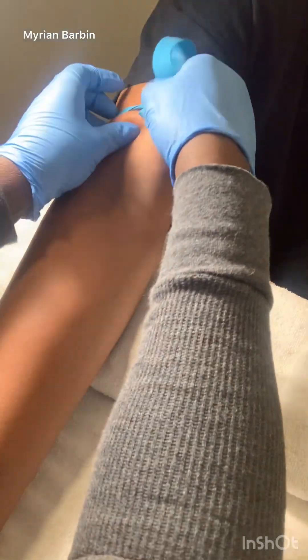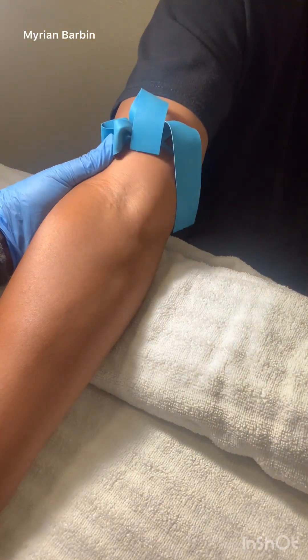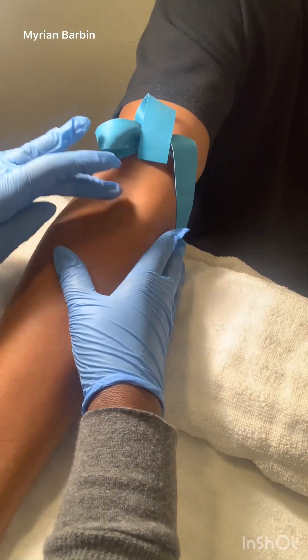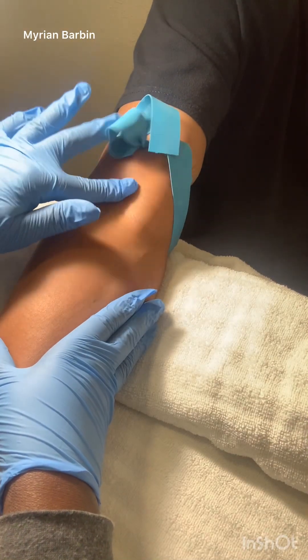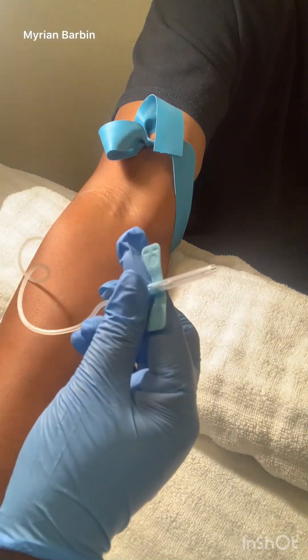Make sure that you put your tourniquet on nice and tight, but make sure it is comfortable for the patient. Position the patient's arm so that you can see the vein. Keep tapping and poking and thumping until you see a good vein pop up.